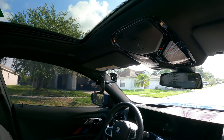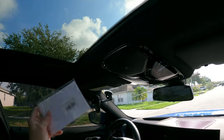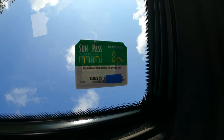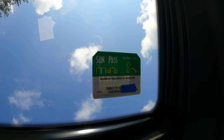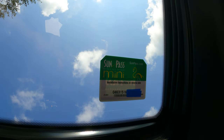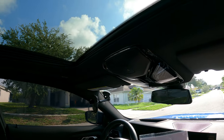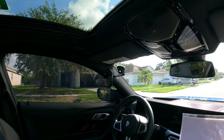Go on Amazon, get yourself some window clings, get yourself the $5 SunPass sticker. This is just a shot of the SunPass on the window — I didn't get too many bubbles, actually, it looks pretty good. And that's it, guys. Thank you so much, and enjoy the rest of your day.